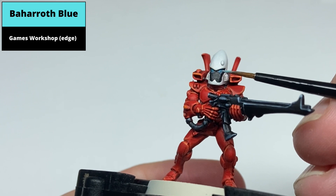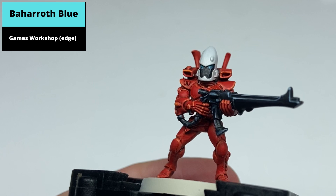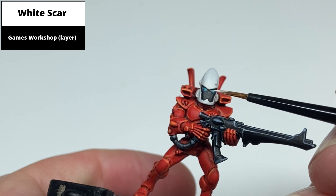Paint a smaller area again at the front of the lens using Baharroth Blue. To finish the lens, do a dot of pure White Scar right at the front of the lens, as shown.